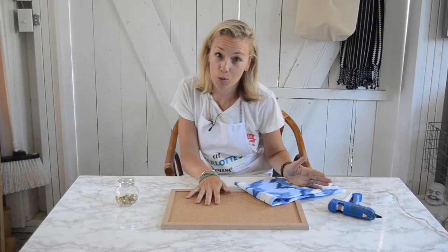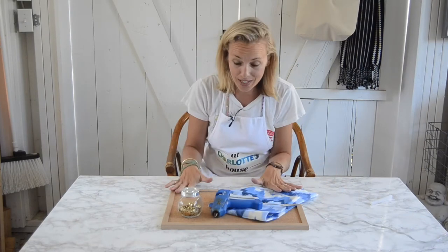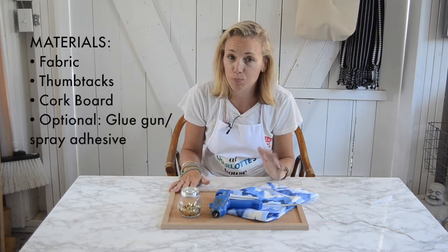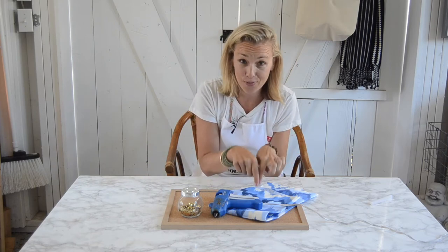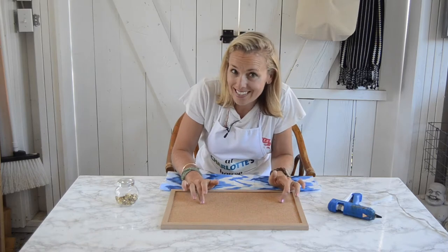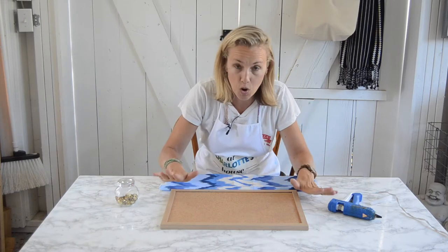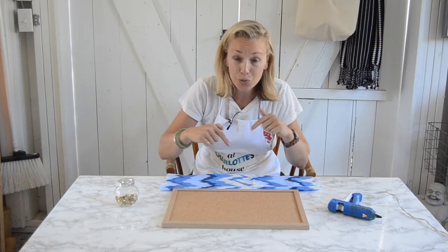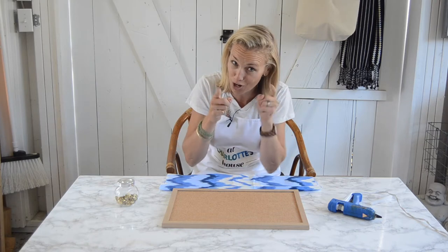I find cork boards at the thrift store all the time and I always bring them home. All you need to transform one of those boring cork boards into something that will really be great on display is fabric and some thumbtacks. This is also a great idea if you're in a dorm room or somewhere where you have a cork board mounted on the wall and you can't take it down. So teachers, college students, I'm talking to you.